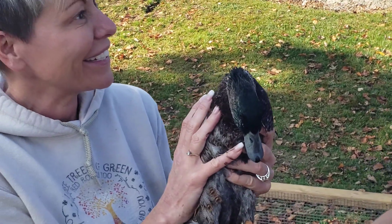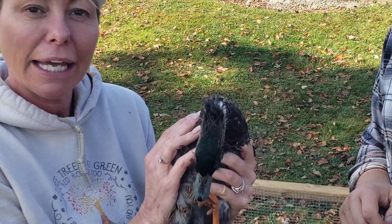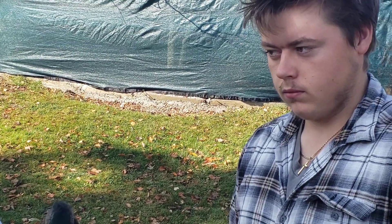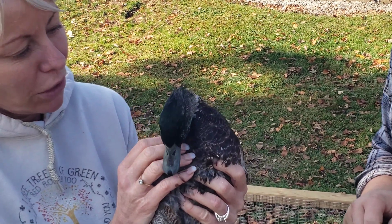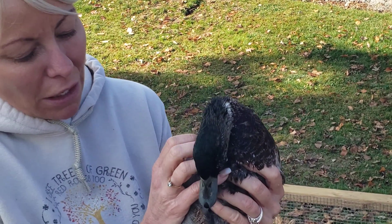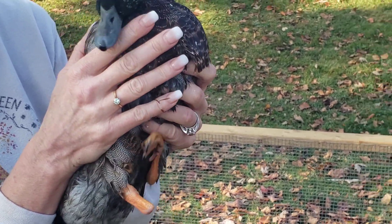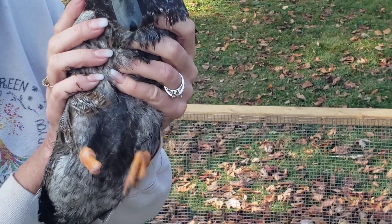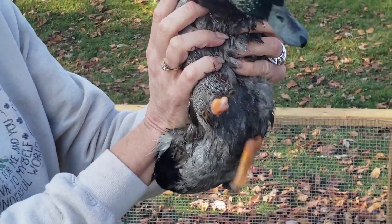Hi, this is Charlie, our one-legged duck. He came from a duck farm with an injured leg, and one day it kind of just fell off him. So we took him and rescued him from the duck farm, and now with the help of Mark Wood, we were able to print a 3D-printed leg for him. And yeah, we're gonna put it on now.